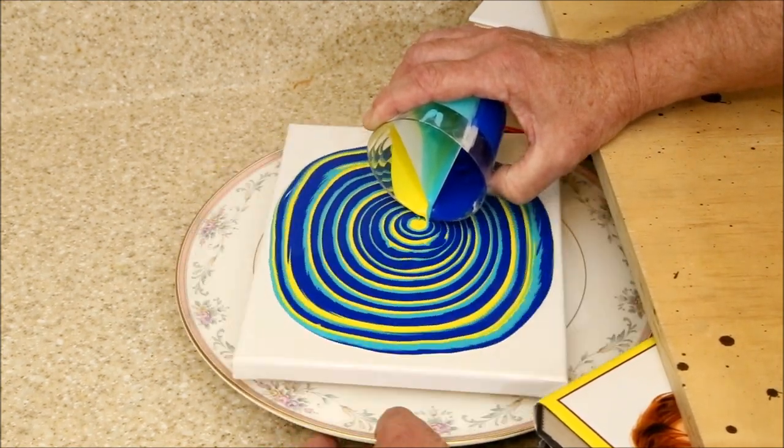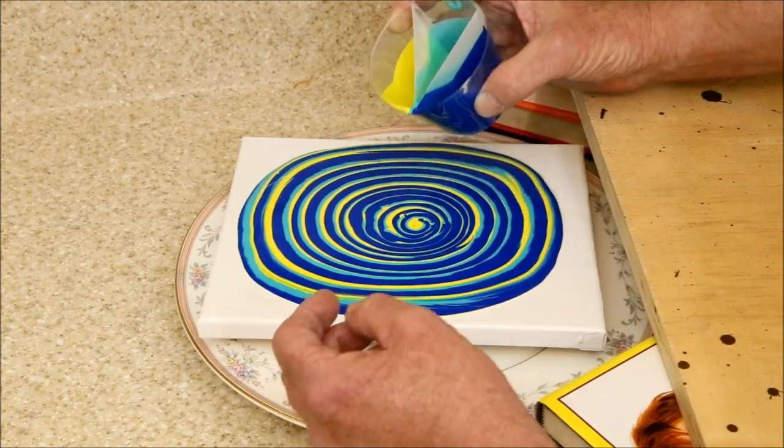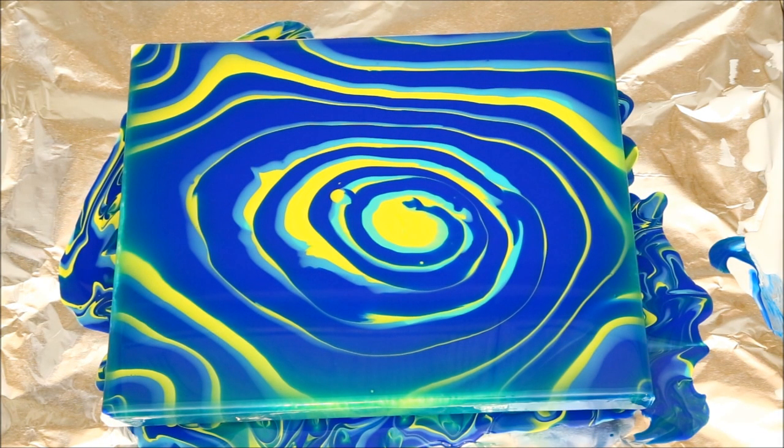Unfortunately, it looks like the feathering got compressed as the flow moved outward, and tilting wiped it out almost completely. Let's try it again.